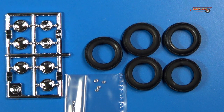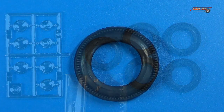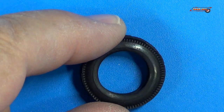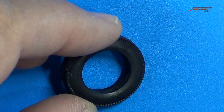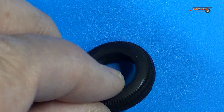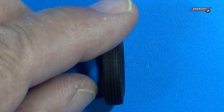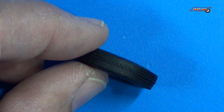The next bag contained the metal air funnels — these are turned aluminum funnels — five tires, and sprue tree B, which is your chrome parts, headlights and such. And here's one of the tires; no markings on the side walls. You'll definitely have to sand the seam line in the middle of the tire, but it has a very nice tread pattern.